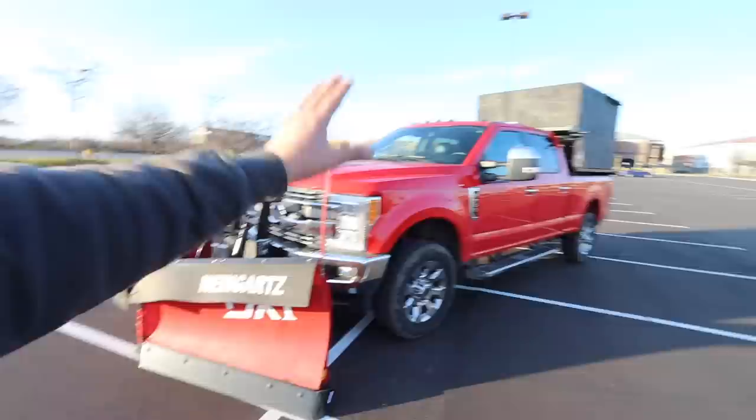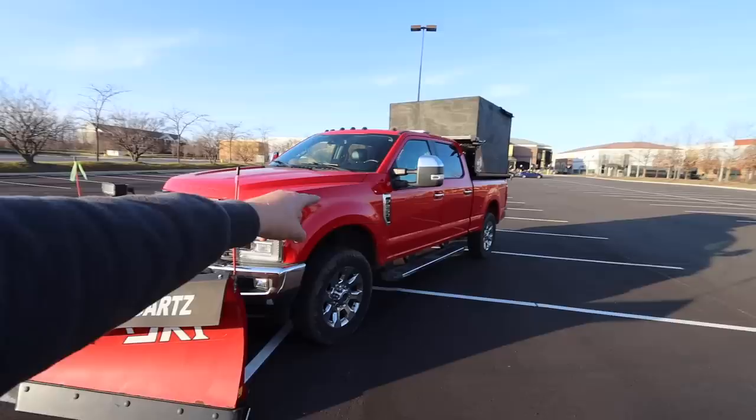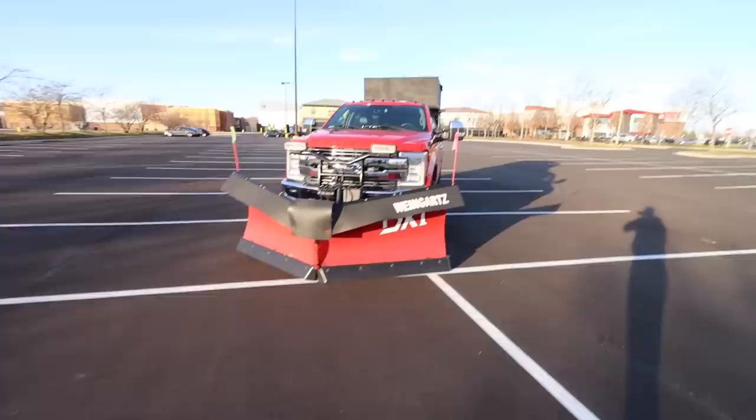2017 F250 truck. Nitto Ridge Grappler tires — absolutely loved them last year. We were able to plow in 2WD a bunch, which really helps with the turning radius especially when we're doing residential snow. We also got the Route One Industries lights up on top in the side grille, the hideaway surface mounts, and then the taillight on the back side with the license plate cover.